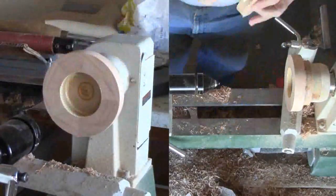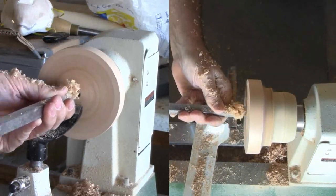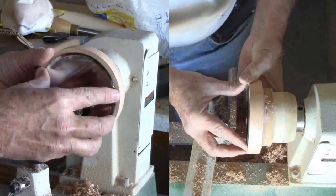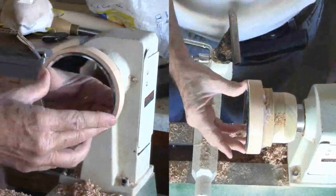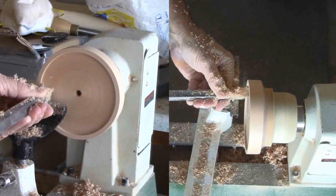Then glue the two rings together and let the glue set. With the glue dry, the first thing to do is to mark the diameter of the mirror. Then smooth the face of the blank and start cutting the mortise to fit the mirror. This is about the same as fitting the two pieces of wood together, except that I have to fit the mortise to the mirror instead of the tenon to the mortise.